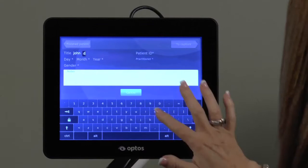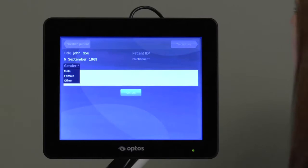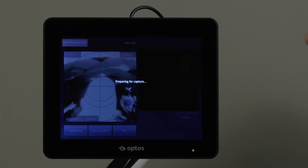Then enter the date of birth, which is in day, month, year format. You must also select the appropriate gender. Enter the patient ID and choose the practitioner before tapping the capture button, which will initiate system run-up, which takes approximately 15 seconds.